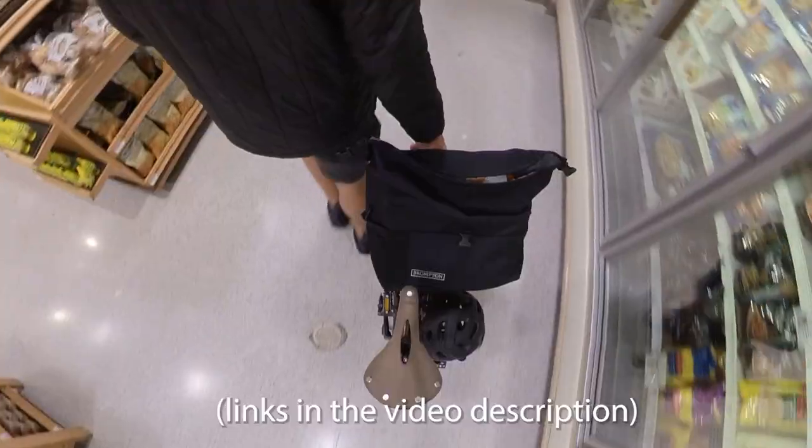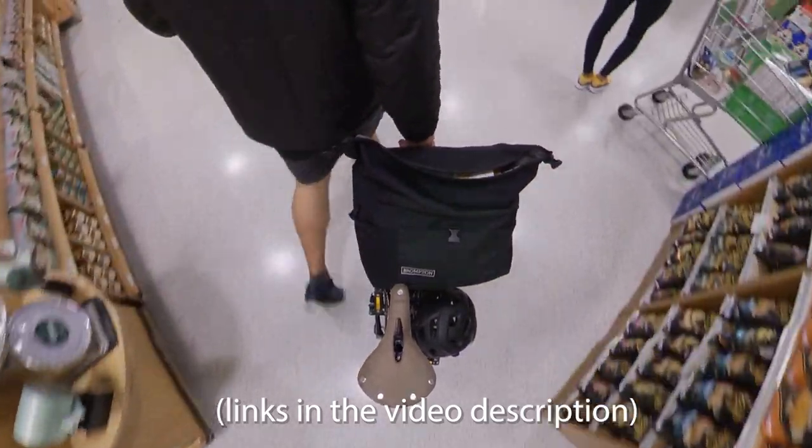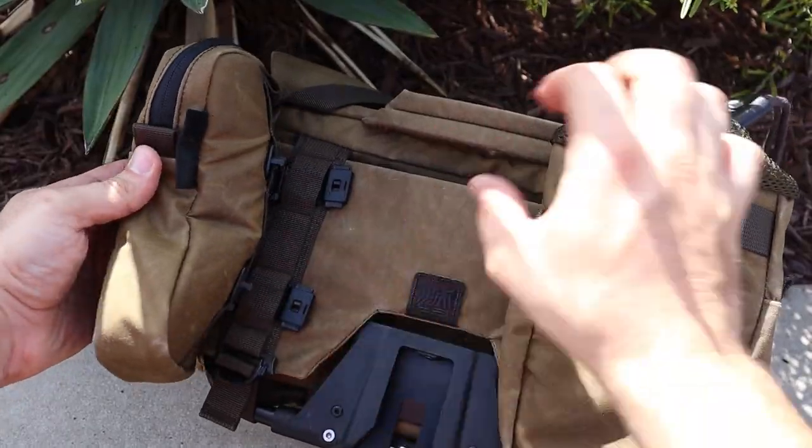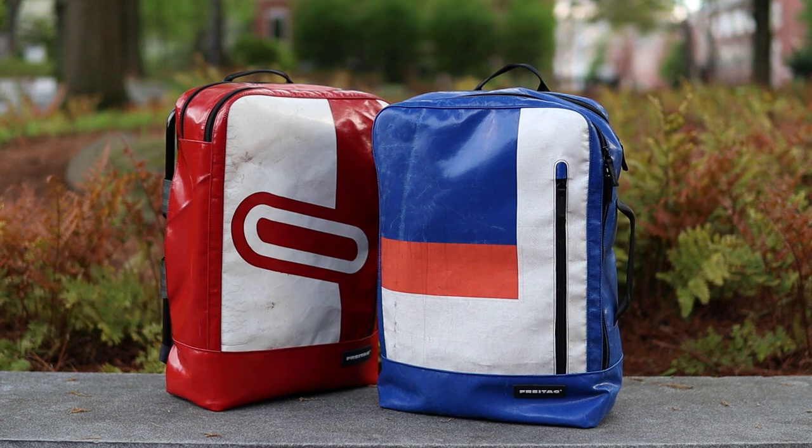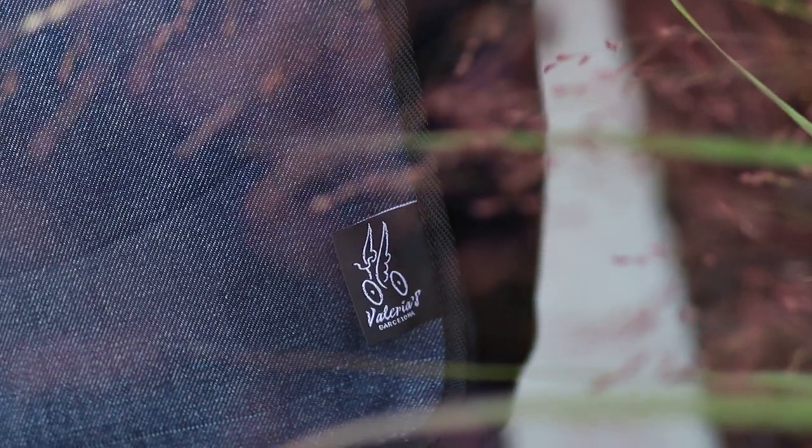Those were the 10 bags I wanted to show you today, from $500 all the way down to $0.99. Let me know which of these bags was your favorite. If you enjoyed this video, please give it a thumbs up and consider subscribing if you haven't already. Thank you for watching, and I'll see you on the next one.